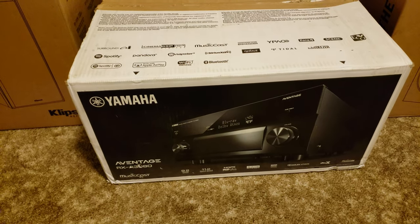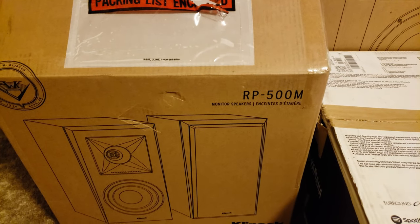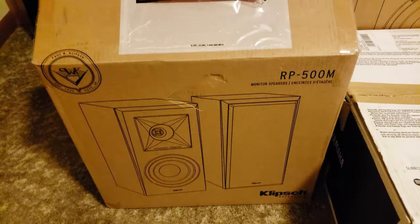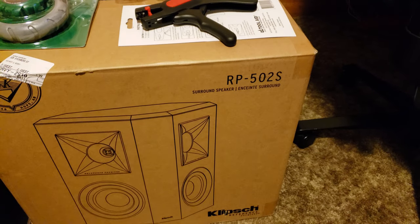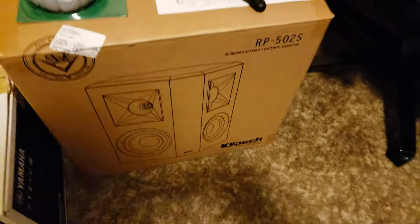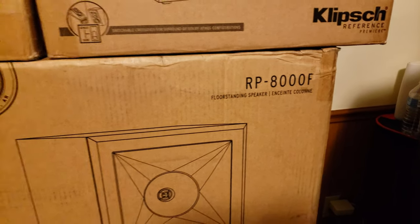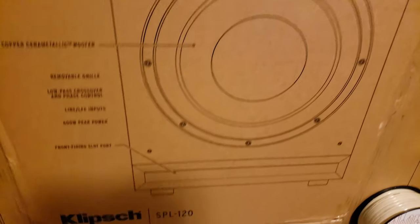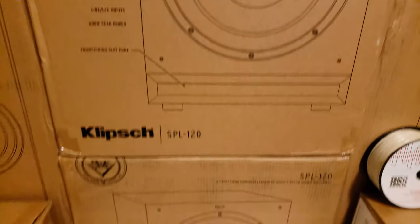I got a pair of Klipsch RP-500M — all of these speakers are Klipsch by the way, all brand new ones. Got a pair of RP-502S, of course got some speaker wire, and I also have a pair of the RP-8000F — there's one, there's the other.